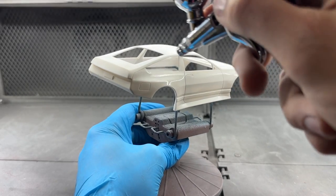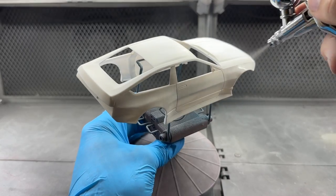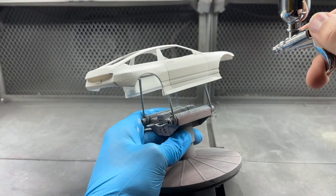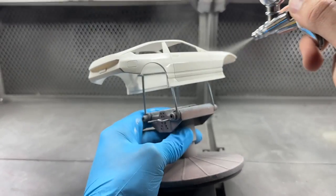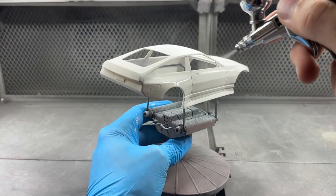The first round of sanding with 400-grit was completed, a layer of primer was added, and I checked over the parts to see if I missed any spots or areas needing more sanding. That was then completed again with 400-grit before I could move on to the final second coat of primer, fully finishing that off before applying the white base coat.